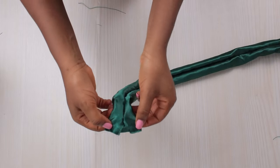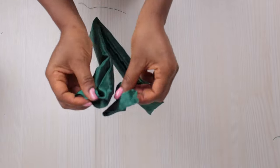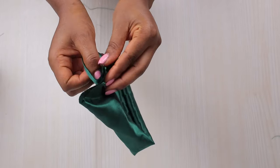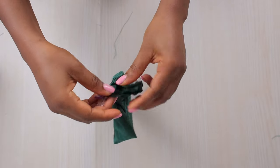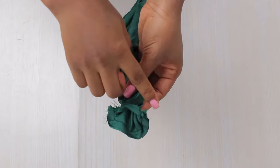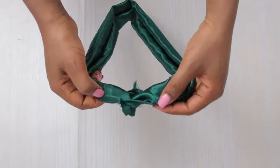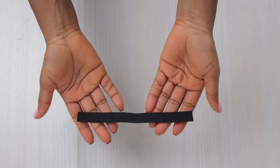That one inch is what we are going to be using to join it together. Bring it together this way with right sides facing each other, pin it down just to make it easier to work with, and stitch it down by half inch or a quarter inch. Once I was done stitching it looks like this, and then I stretch it out.